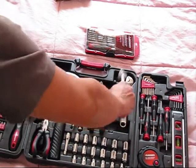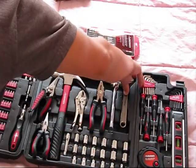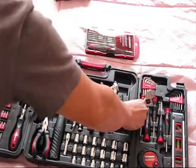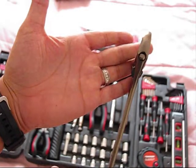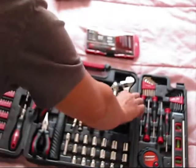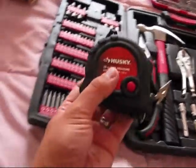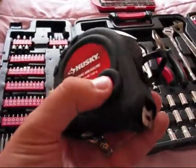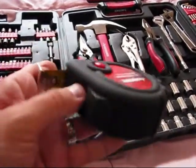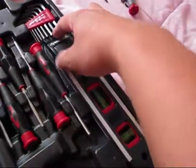The ratchet and adjustable wrench — as I mentioned before, all of them have the Husky logo on it, all of them are pretty handy. Tape measure — it's pretty high-quality.